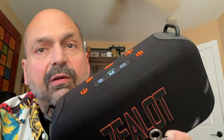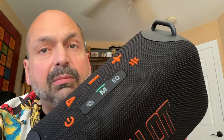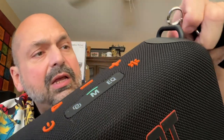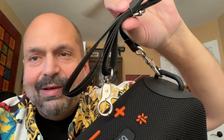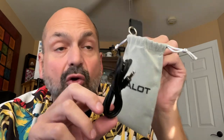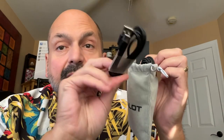If you're looking at these and asking yourself what are those things, the Zealot S85 comes with a shoulder strap — they call it a lanyard, but it's a strap. They also give you a nice branded accessory bag, plus a three and a half millimeter patch cord and a charging cord.